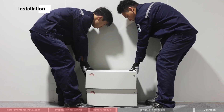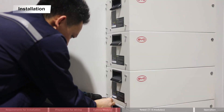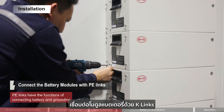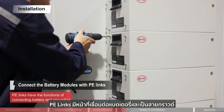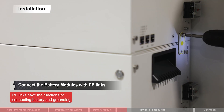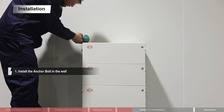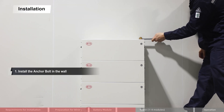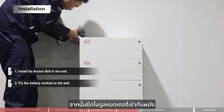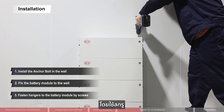TAR124 multi-module installation: start the battery modules one by one. Connect the battery modules with PE links — PE links have the functions of connecting battery modules and grounding. Install the anchor bolt in the wall, then fix the battery module to the wall with a torque of 5 Nm. Fasten hangers to the battery module by screws.